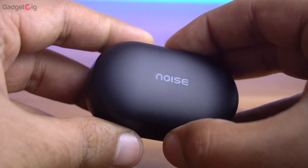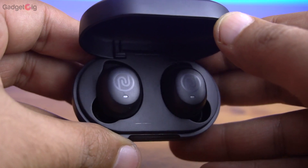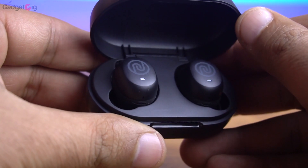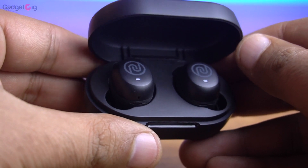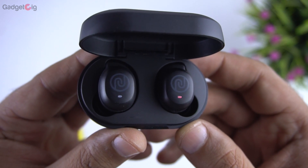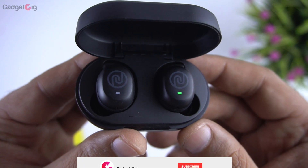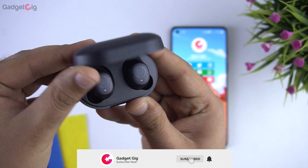These earphones come with HyperSync technology, which is basically a fast connectivity feature. You don't need to take the earbuds out of the case for pairing — as soon as you open the case the earbuds go into pairing mode, and from there you can connect them or they will auto-connect with the last paired device. Similarly, they disconnect when you close the lid of the case.